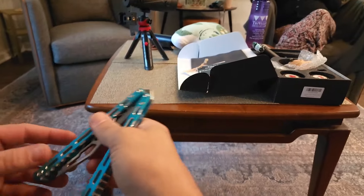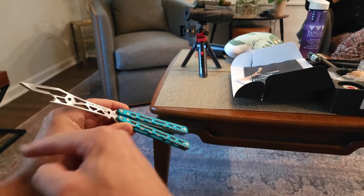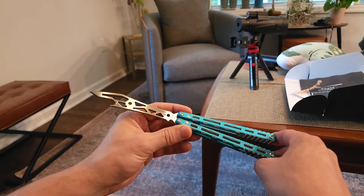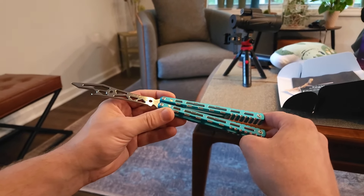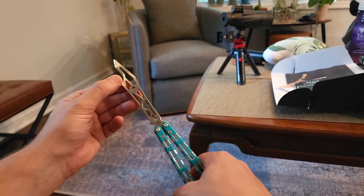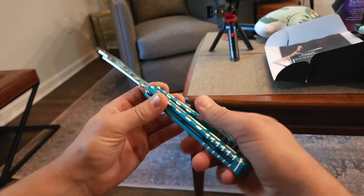The quality is obviously there — it feels like a custom, like a mid-tech. It feels like a good quality built knife. I heard it's a one-man show in Canada. Even the milling on the blade, there are definitely no hot spots on it. Everything is smooth.